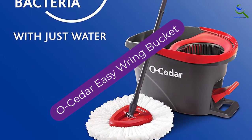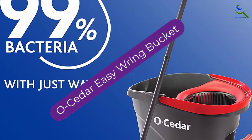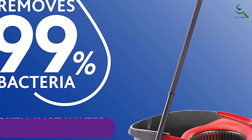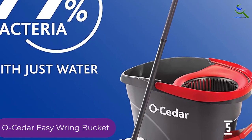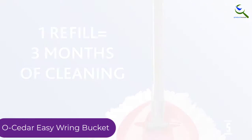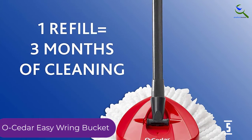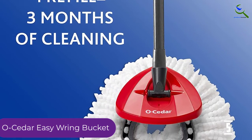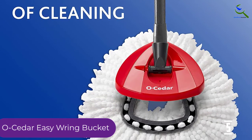Starting at number 5, we have the O-Cedar Easy Ring Bucket. You got to love this mopping pail. For starters, the bundle combines a microfiber mop, bucket, and an extra refill. You will want to know that this is one of the few units on the market with an integrated ringer to provide hands-free wringing.